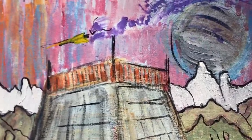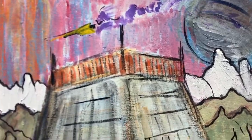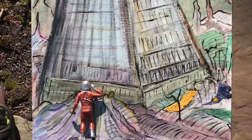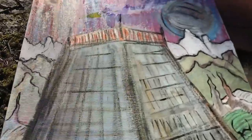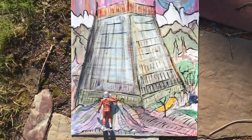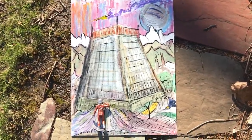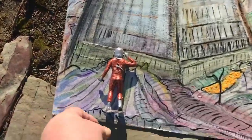I used the crackle paste. You can see it crackling a bit better on this side where it's starting to set. I'll probably scrub that a little bit with a brush to stain it, and then when it looks right, seal it down with a little gel medium matte.